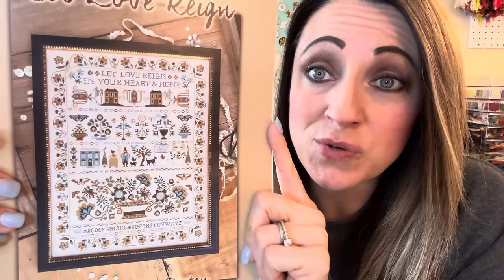Let's talk about WIPs. I don't have a lot this time. I usually save this one for last, but I'll show it first today because I have a new start to show you. If you've been here before, you've seen this one many times — I have been working and working on it. I am stitching Let Love Rain from Teresa Kogut. I'm stitching mine on a 46-count Fox and Rabbit fabric in the color Prehistoric, using all DMC floss.